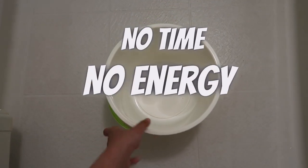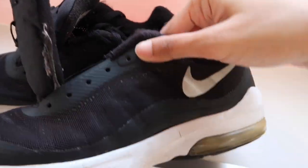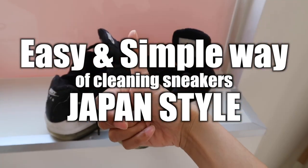If you have dirty sneakers but you have no time, energy, or are just too lazy to clean them, I will show you the easiest and simplest way of cleaning shoes in Japan. Watch this video.